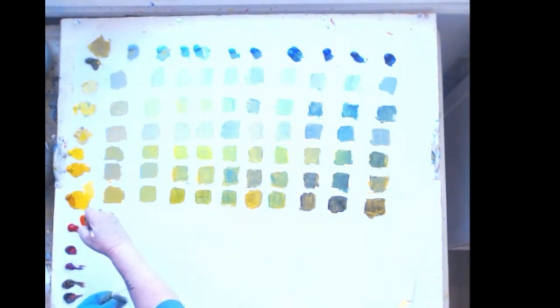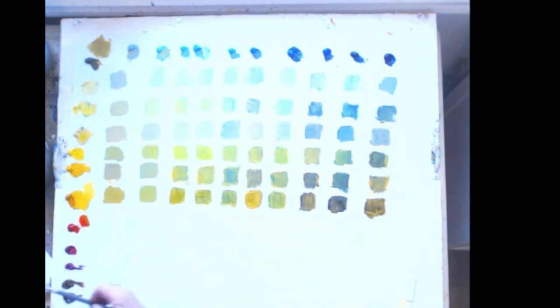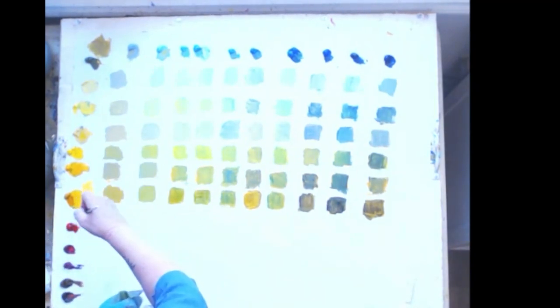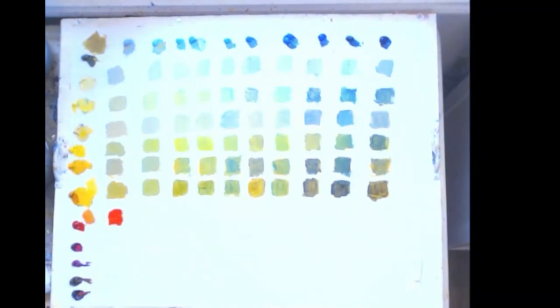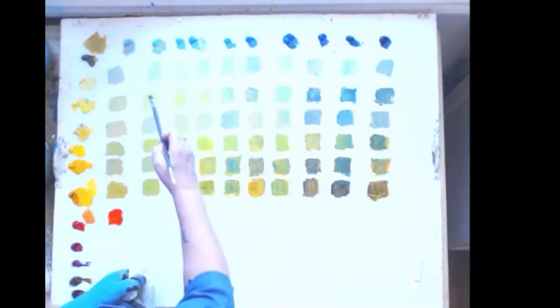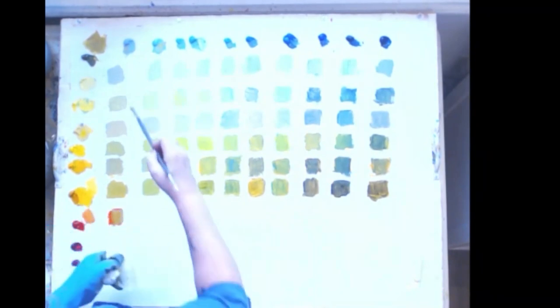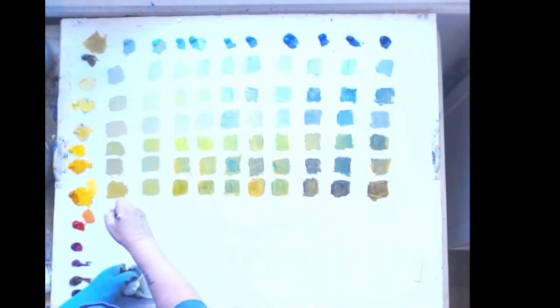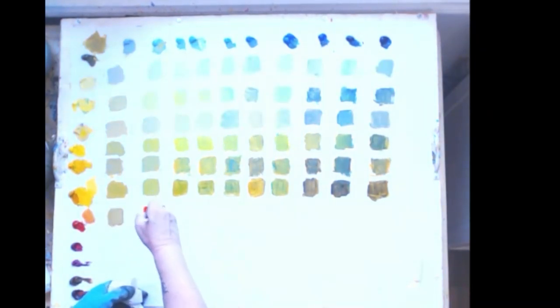I'll put a piece of transparent orange so you can see what it looks like when you hit it with white — it just jumps out and sings orange. The transparent colors are gorgeous on their own — because they're transparent they're like stained glass. You cannot get mud with them. Transparent orange with blue gray — mixing an opaque with a transparent, you still don't get mud, you get an opaque with a little bit of glow to it. Transparent orange with Besner blue — I love these.